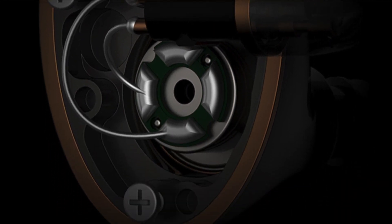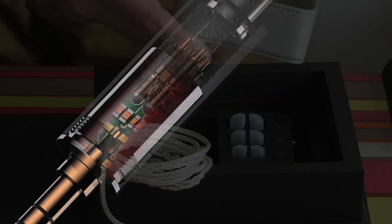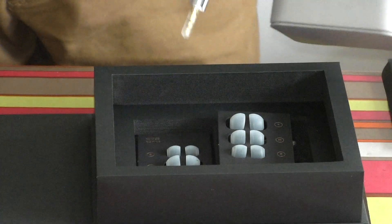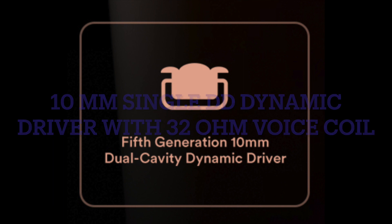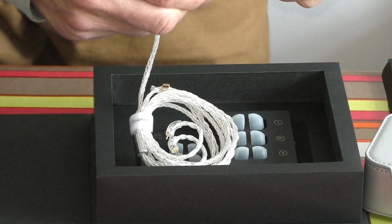They've really taken their time on these. There's a second set of ear tips, and the EN1000 is a single driver in-ear monitor with a sensitivity level of 108dB and a resistance of 32 ohms. The two combined mean that they will plug into a smartphone and work perfectly well.